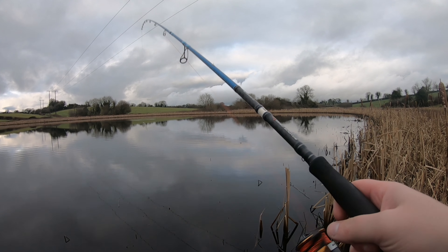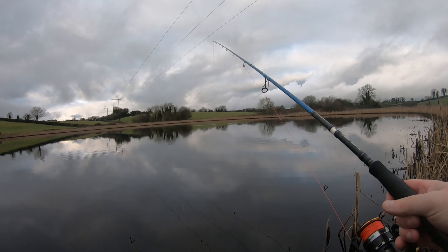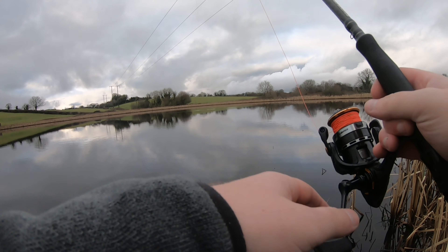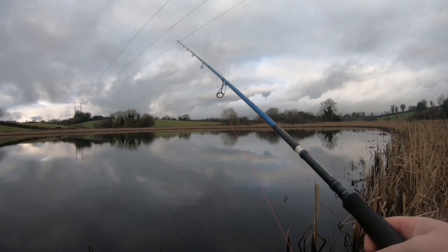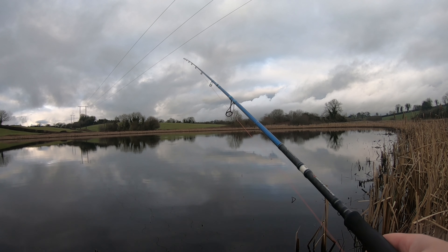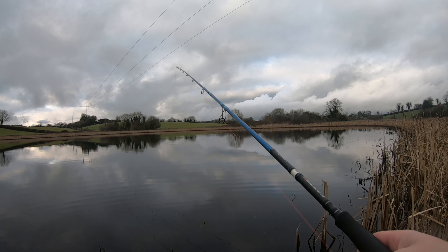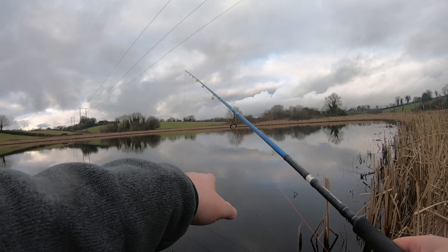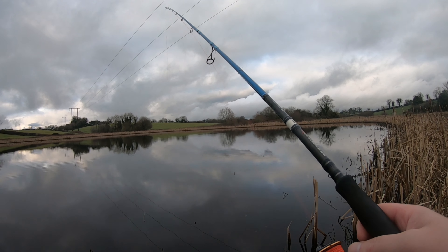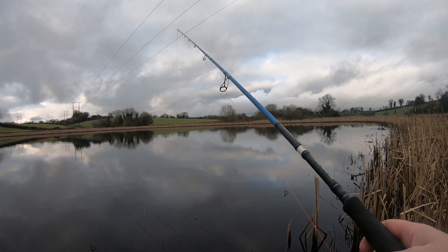It's nice to get back on the lures again after dead baiting for quite a bit of time over the colder months. It's starting to heat up a wee bit now, which is quite pleasant — not having to wrap yourself up in all your thermals and big coats just to not freeze to death. I'll give it one or two more casts and then I'm just going to keep moving around to make sure I'm covering as much water as possible.